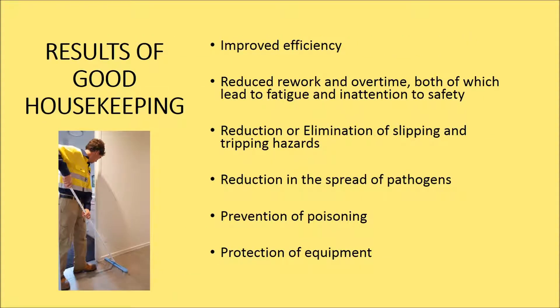The results of good housekeeping include improved efficiency, reduced rework and overtime — both of which lead to fatigue and inattention to safety — reduction or elimination of many types of slipping and tripping hazards, reduction in the spread of germs and pathogens, prevention of poisoning, and protection of equipment.